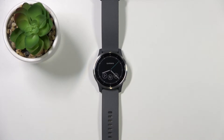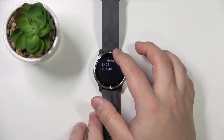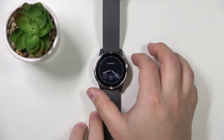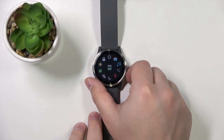Before we start, a quick disclaimer: if you want to factory reset your watch, make sure that the battery level is at least above 30 or 50 percent, because if the battery dies during the resetting process it might damage your device. As you can see, mine is at 99%, so we can continue.